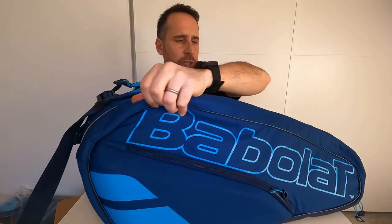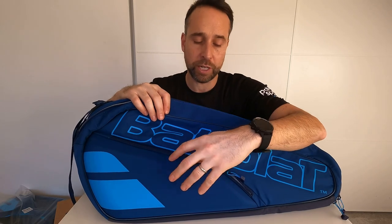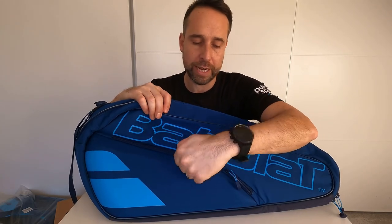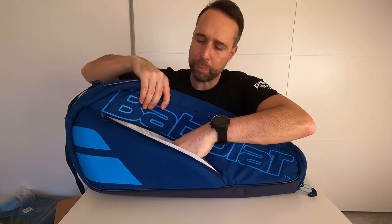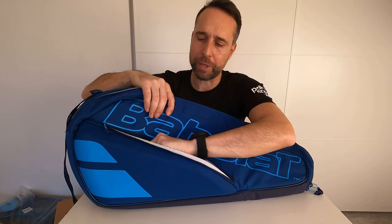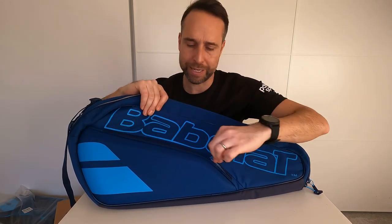Looking at the front, like on the six-racket bag, this one also has a padded front accessory pocket with an additional security pocket that you can zip up — great if you want to put your phone or something that needs a little bit of extra protection.